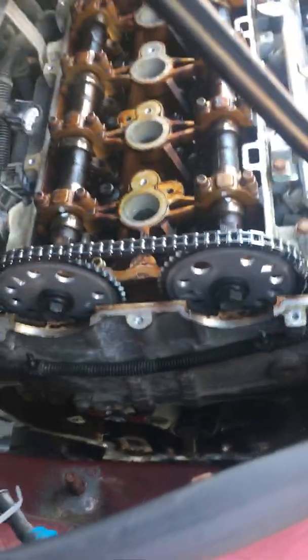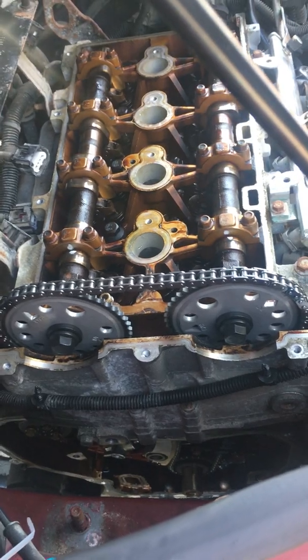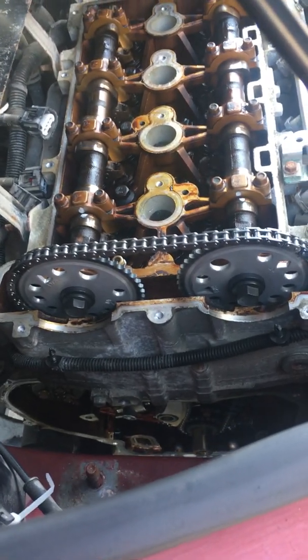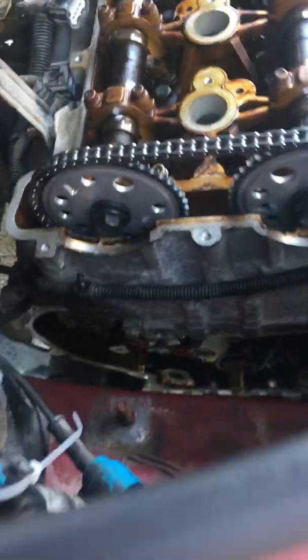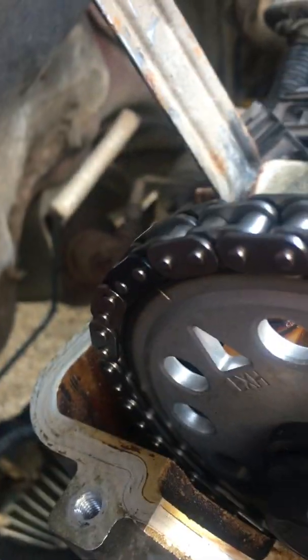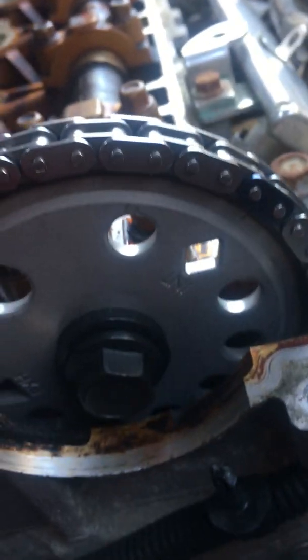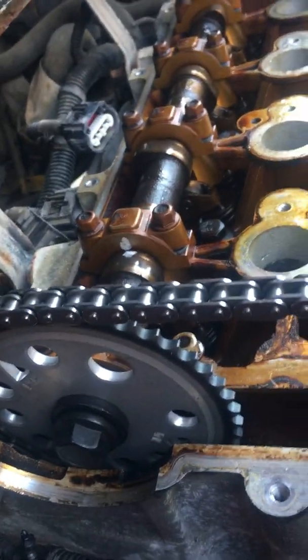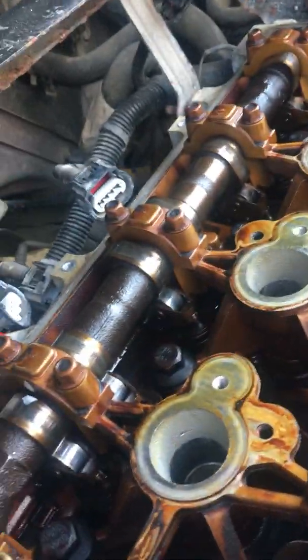I haven't found a single picture or video online of, if your timing is screwed up, how to know where to start. Everyone says: line up the exhaust mark at roughly 10 o'clock and the intake mark at roughly 2 o'clock, and you're actually at top dead center cylinder number 1 exhaust stroke.